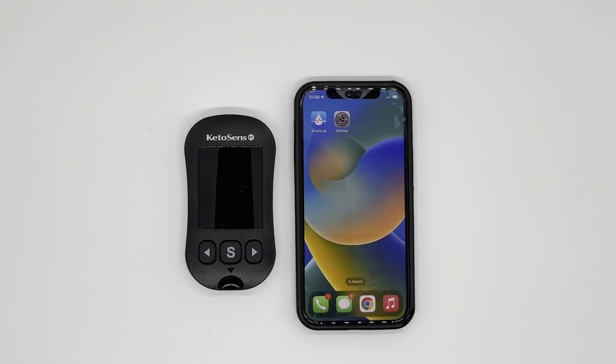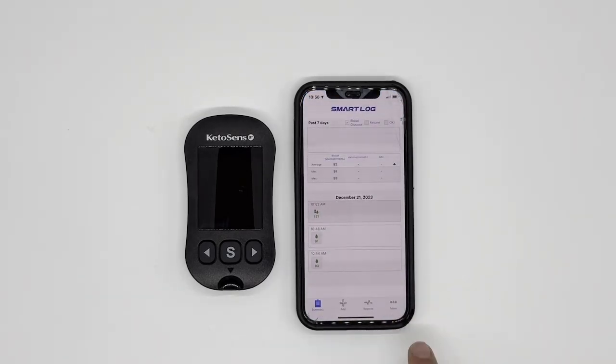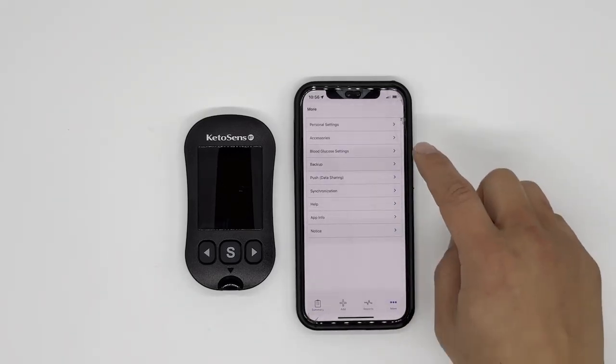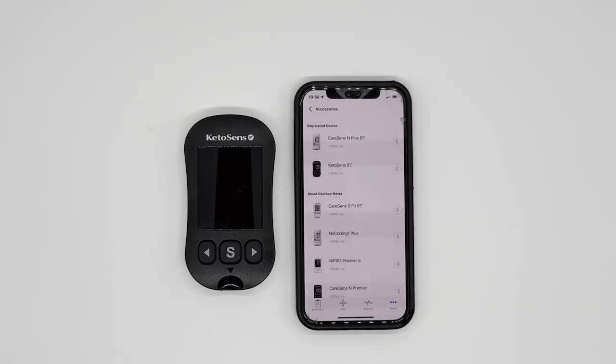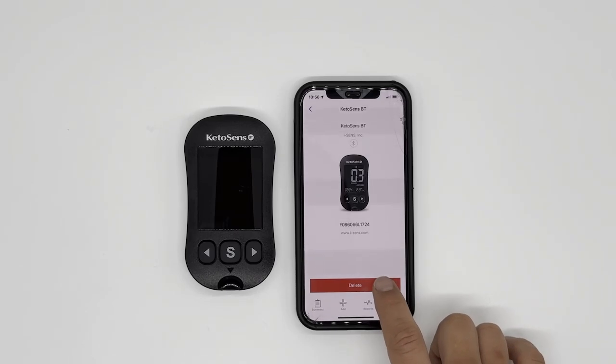This first step is really for people who have tried multiple times and keep on failing — this will help you resolve that. So first, let's go to SmartLog. Bottom right, there's 'More.' Second from the top, there's 'Accessories.' You may or may not see KetoSense BT on the list under registered devices. If you do, and you have failed connecting, please delete KetoSense BT.